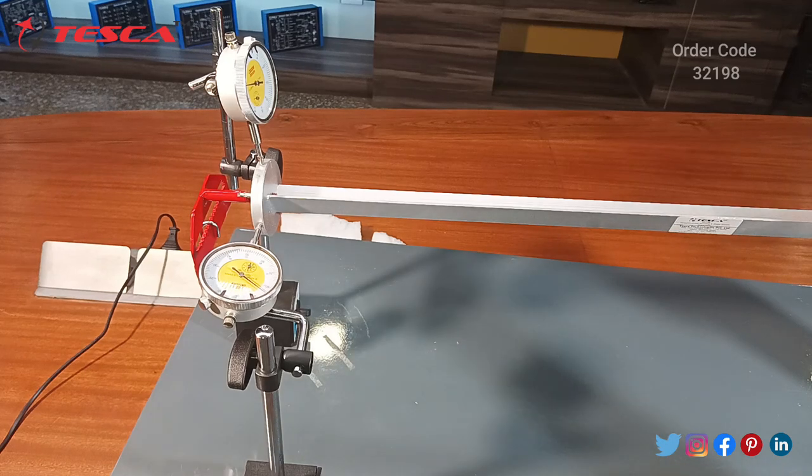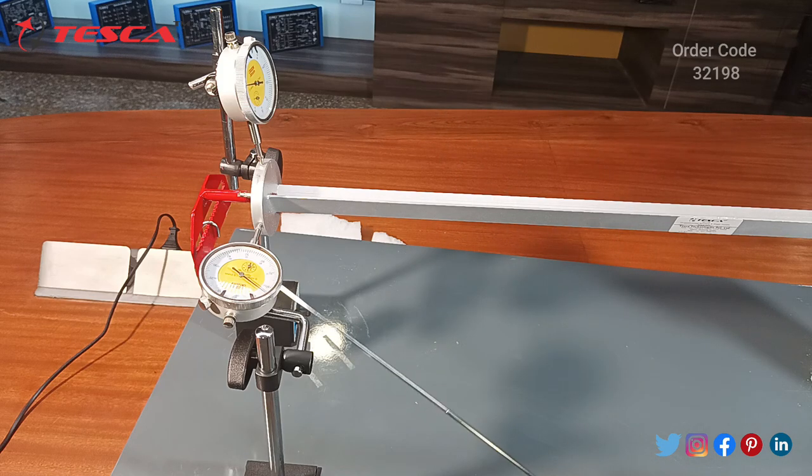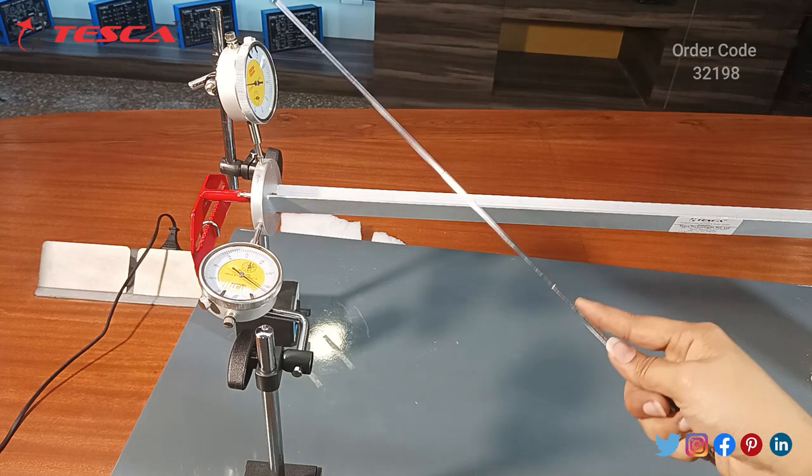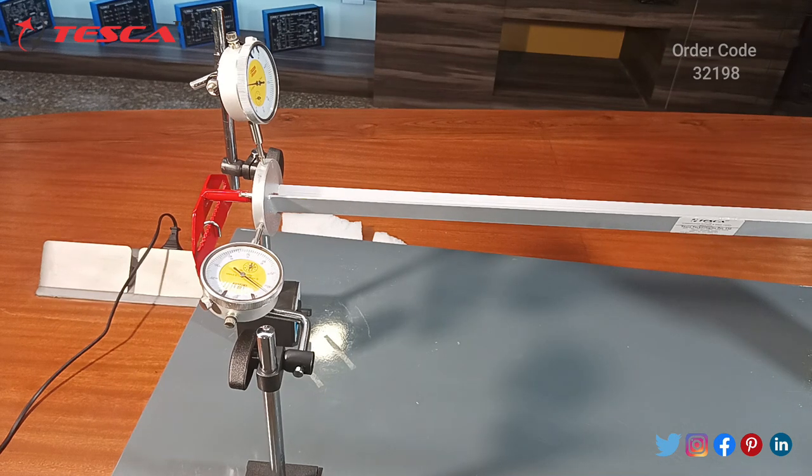By changing the angle you can observe different types of deflection and take readings for different loads applied. You can fill in the table and plot the graph. Using the rotating section you can change the position of both the vertical gauge and the horizontal gauge. This is the basic experiment of unsymmetrical bending and shear center apparatus.